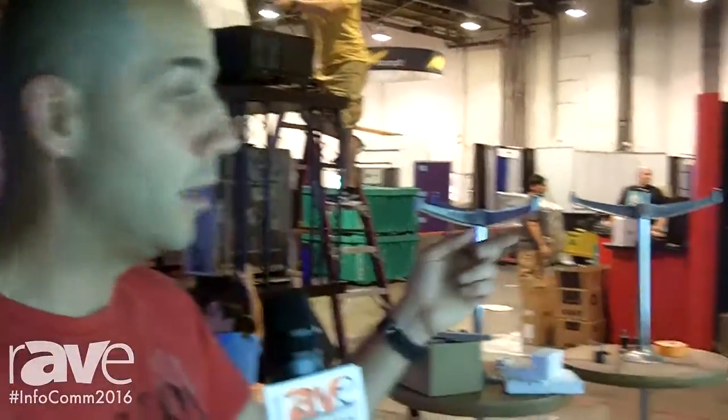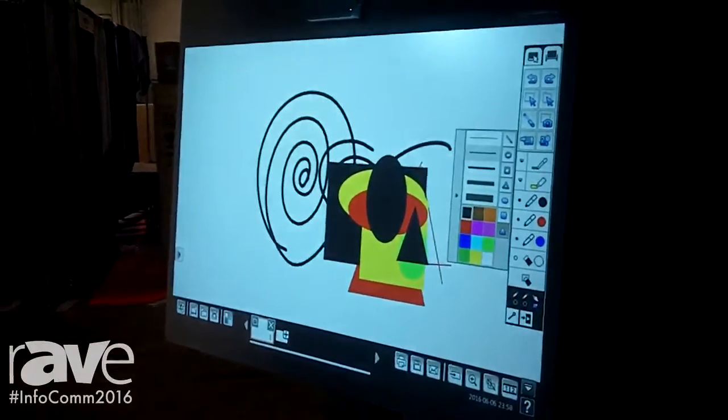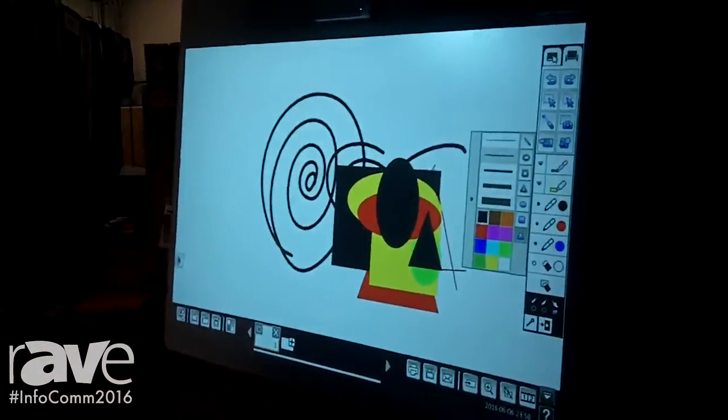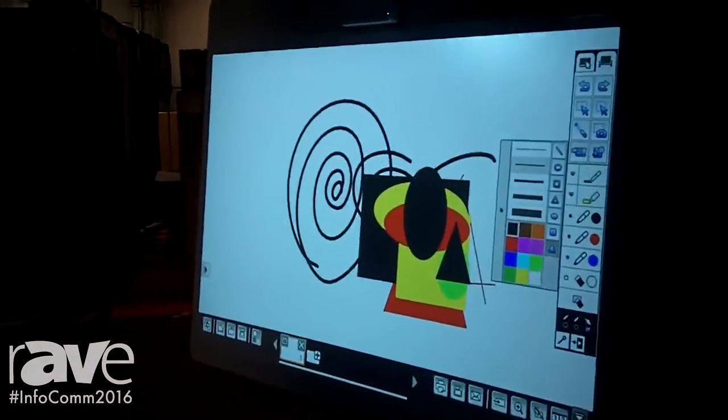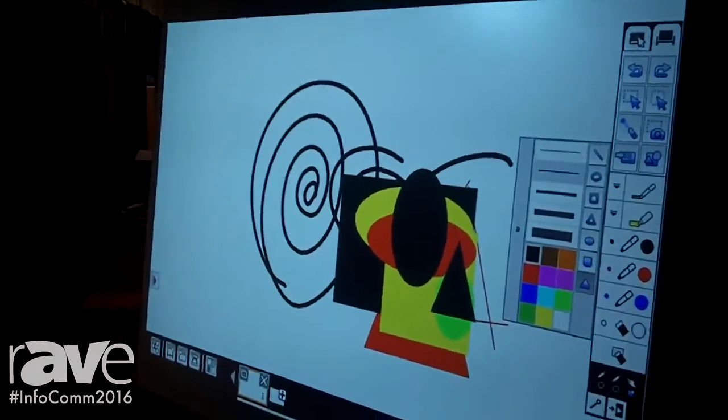The second solution we are showing on BrightLink Pro is the interactive table. This is also one of our solution partners working with us to design this. It's a motorized table and also portable on wheels. It's great for training rooms, engineering, design, marketing, and huddle spaces.